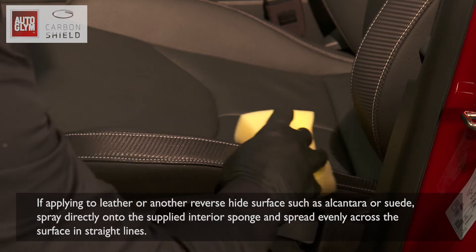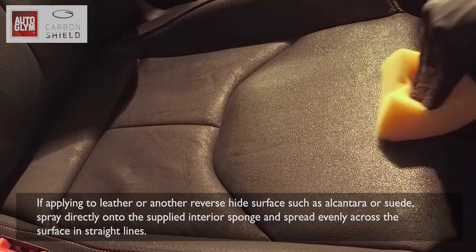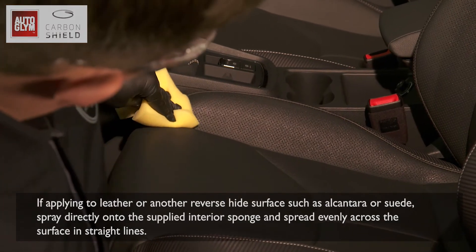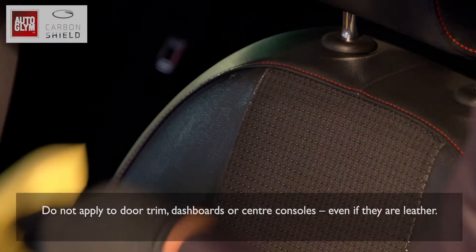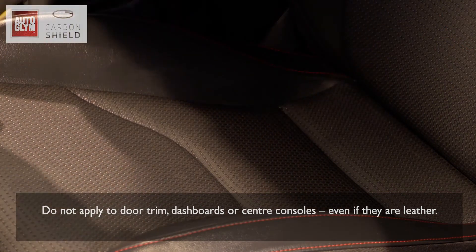If applying to leather or another reverse hide surface such as Alcantara or Suede, spray directly onto the supplied interior sponge and spread evenly across the surface in straight lines. Do not apply to door trim, dashboards or centre consoles, even if they are leather.